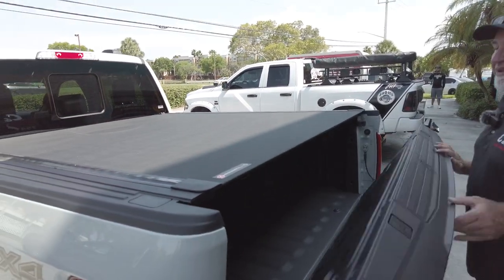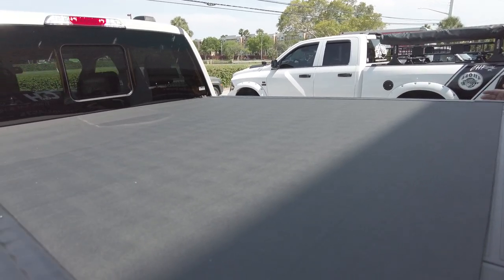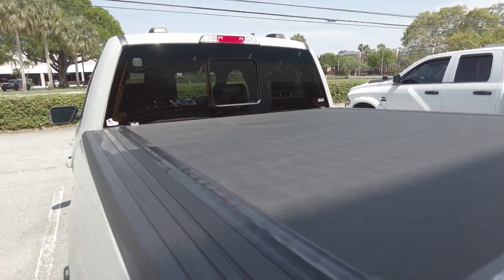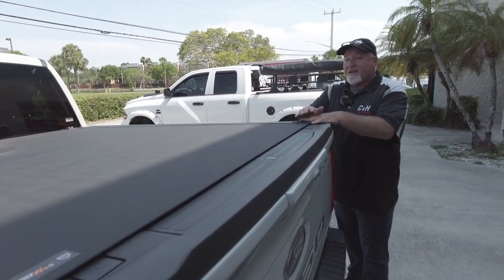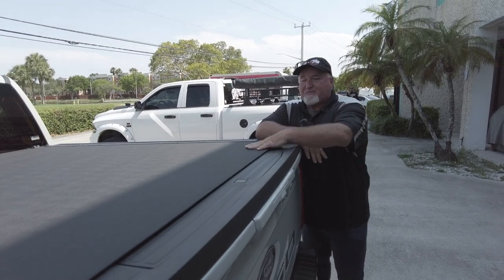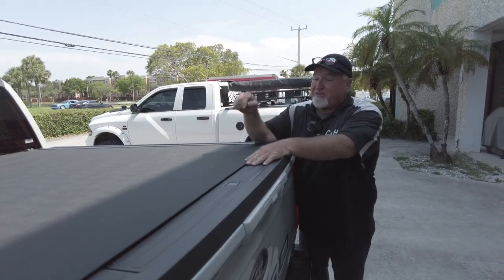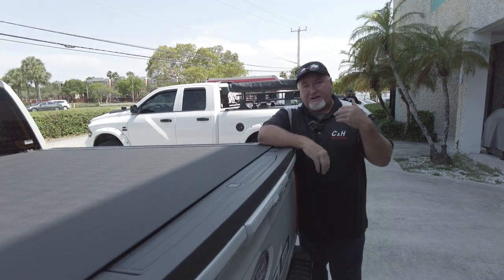All in all, this is a great cover and a great value. I love how tight this fits, and you can open and close the tailgate while this is locked — some covers you cannot do that, but it's a non-factor on this one. If you don't live in Florida and can't come see us, not an issue — we ship this anywhere in the country. If you're doing the installation yourself and have questions, we have installers who can answer them.